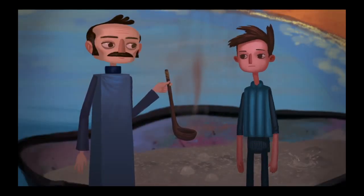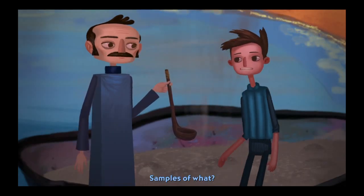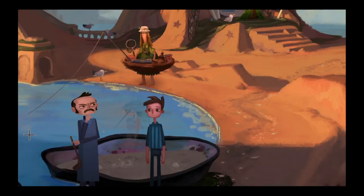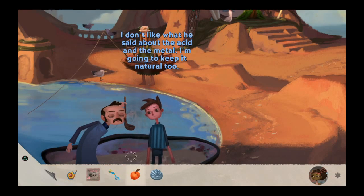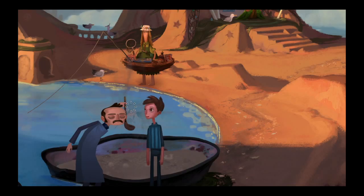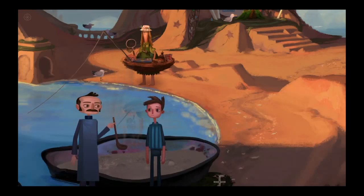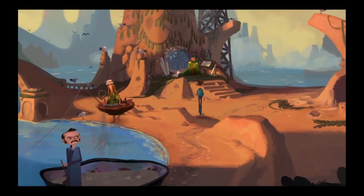I don't like what he said about the acid in the metal. I'm going to keep it natural, too. Need a little fruit topper? That could be useful for collecting samples. Samples of what? No idea. I don't like what he said about the acid in the metal. I'm going to save my juice for a higher purpose.